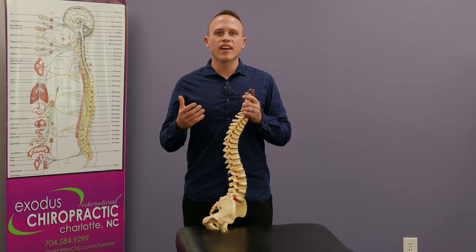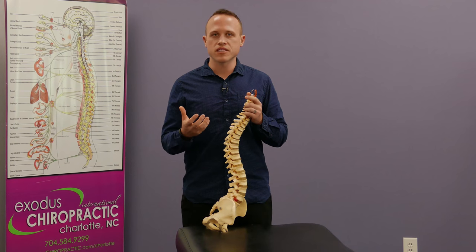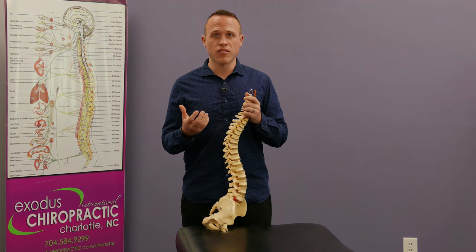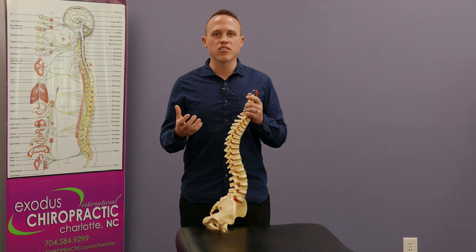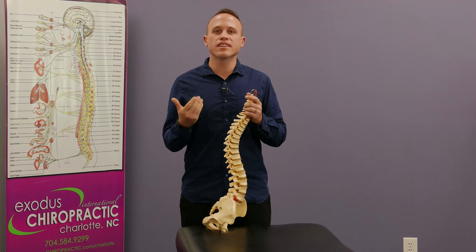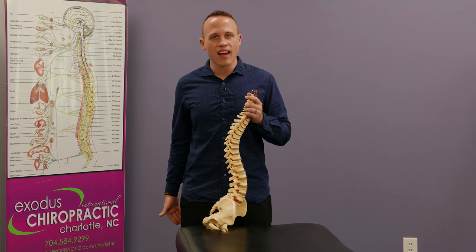Many people ask what it is that we're doing down at the feet. We're at the feet checking a lot of the time, and what we're looking for is a deep tendon reflex — just like when you go to the medical doctor and they hit your knee with a hammer and you get that reflex. We're doing the same thing, just with your Achilles tendon, which is the back of the ankle.